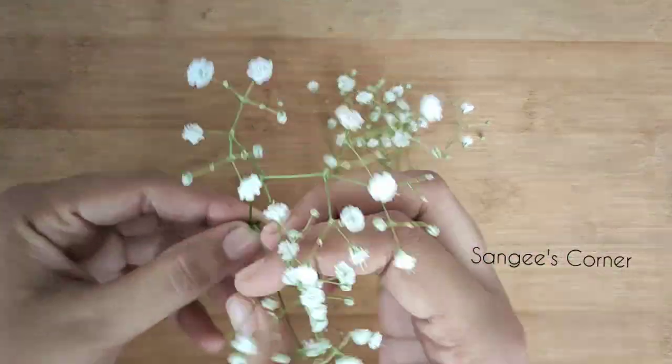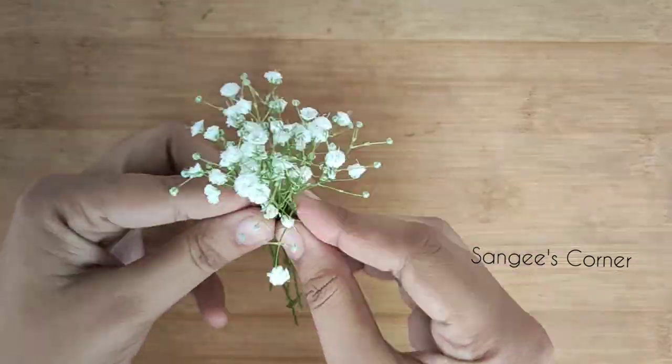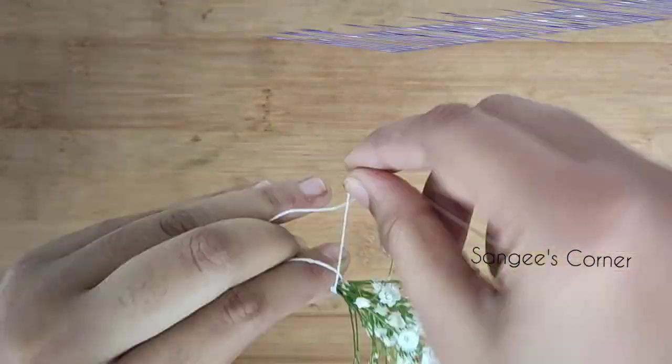We will cut the small branches. We will cut the stems from the flowers, full of orange, and cut the stems from the flowers.